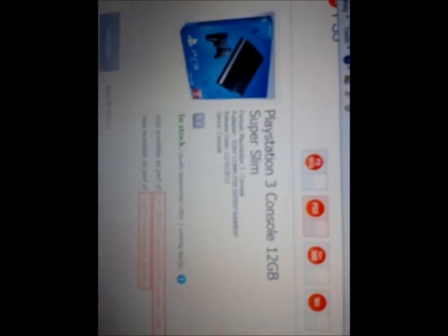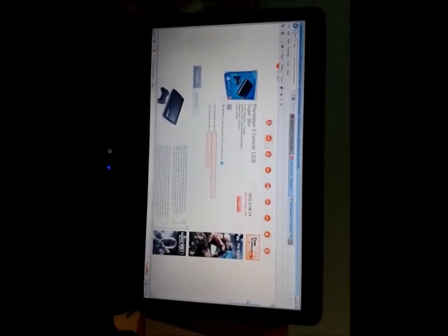Especially when, if you go onto Google and look on the internet, you can find that you can actually buy a brand spanking new PlayStation 3 for £148. So my advice to you is not to bother trying to do all these fixes. All it does is waste your time, waste your money, and then you just end up being very, very disappointed.